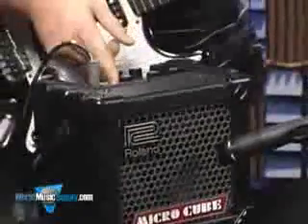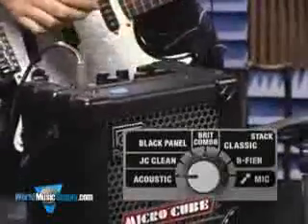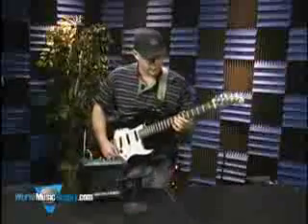We're going to start out here. The first one on the dial is the acoustic sound, and I'm going to try to dial this in here with a little reverb and get sort of an acoustic sound out of it.